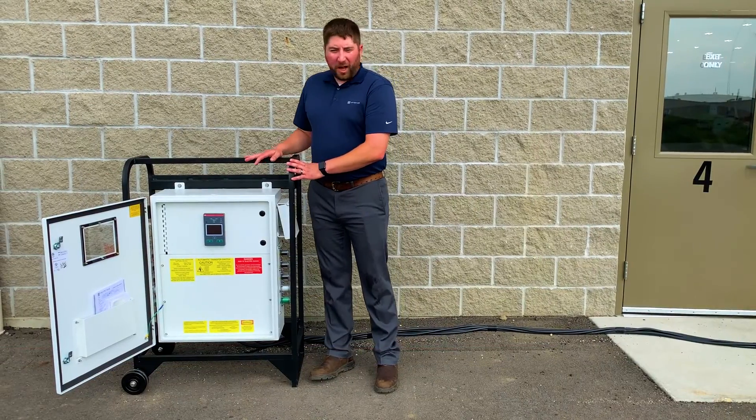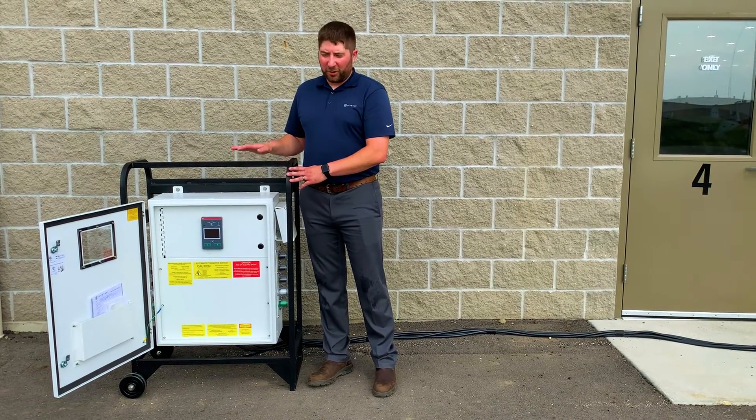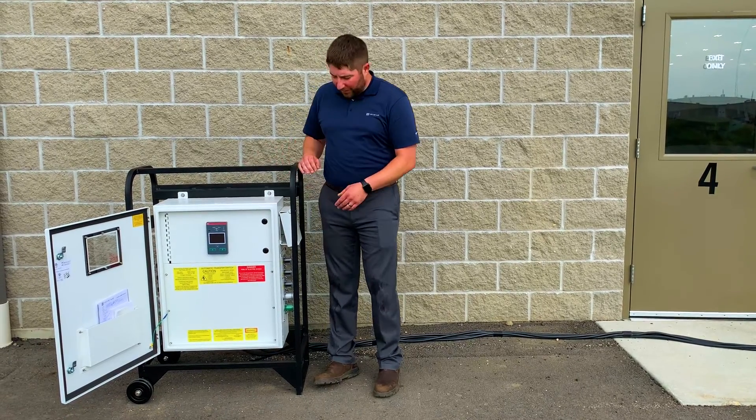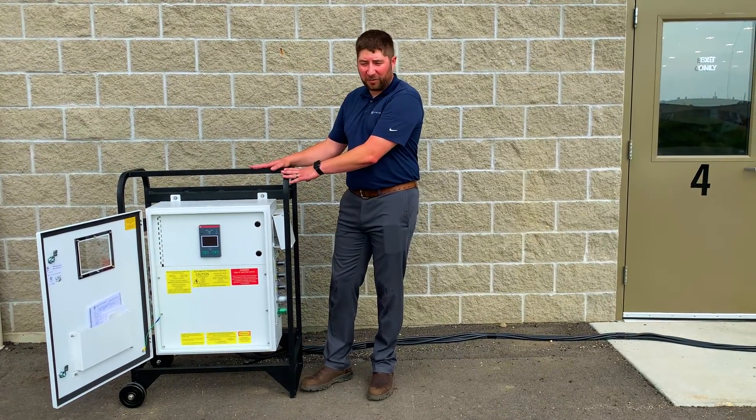Our portable automatic transfer switch lines range from 200, 400, 600, 800, and 1200 amps — with 1200 amps being our biggest and 200 amp being our smallest, which is about half the size of this. We'll see you next time.